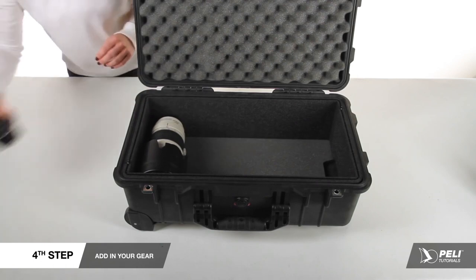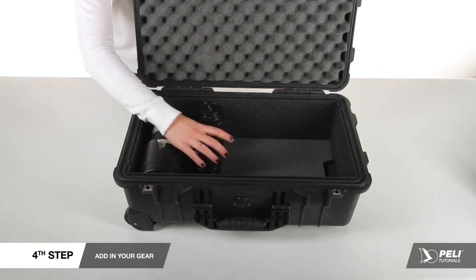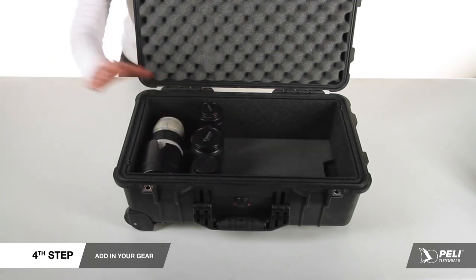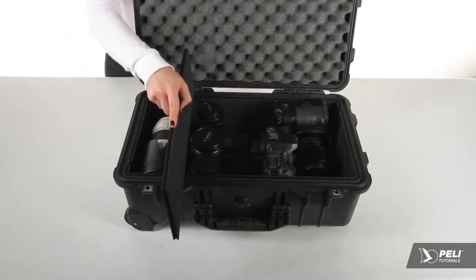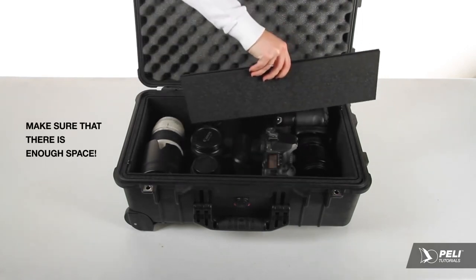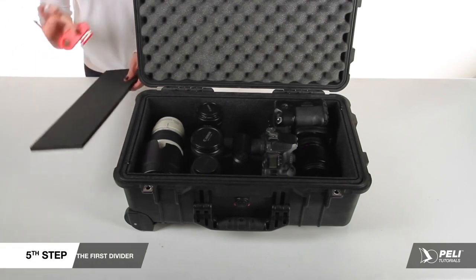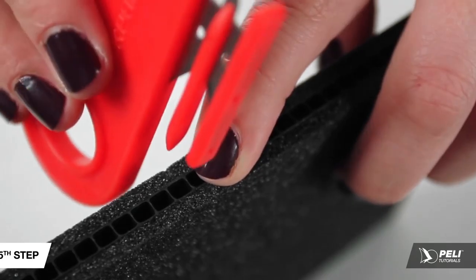Add in your gear, largest to smallest. It may take a few times to get your layout just right. TrekPak lens pads may be used to separate or stack gear and extra bits where needed. Using one of the divider pieces, ensure there's enough space in between all of your gear to accommodate a divider. Measure the first divider by placing it against the perimeter and finding which flute will touch the opposing wall.